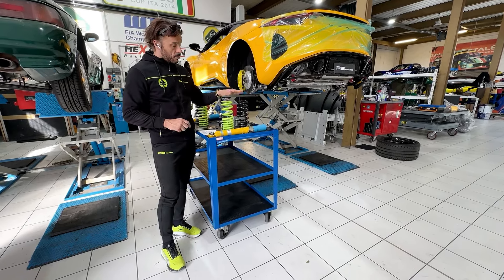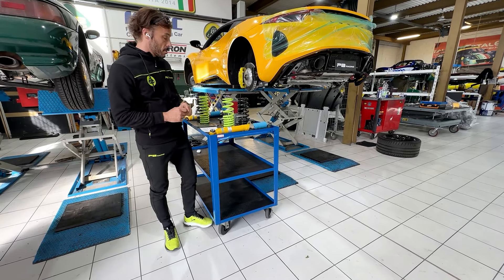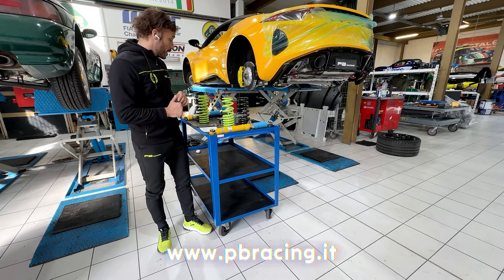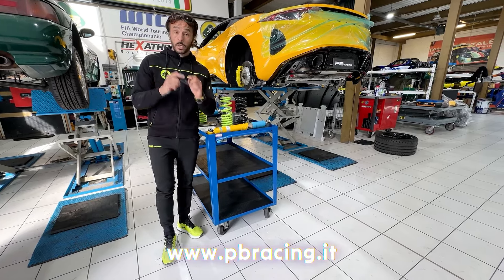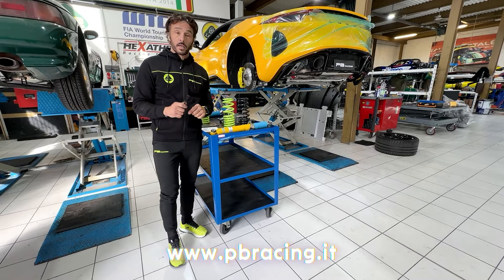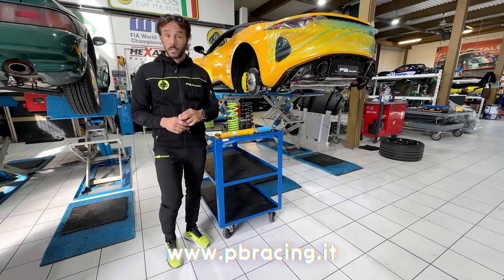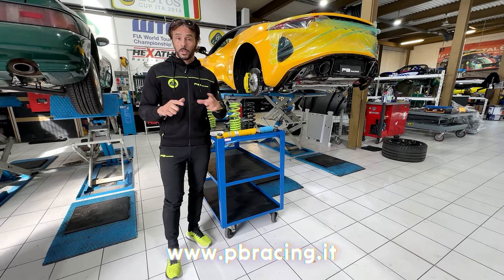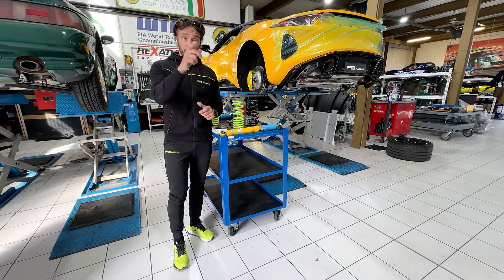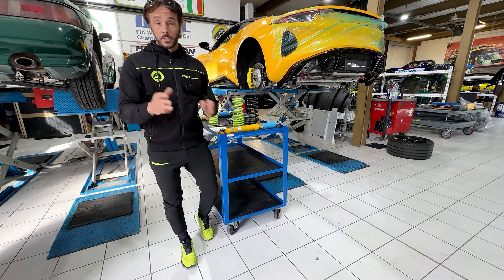The springs are already in stock and you can order them here at PB Racing. Soon we will do another video on the new brake disc and pad that we developed in two pieces with an aluminum bell, and that will be done in the next two weeks.